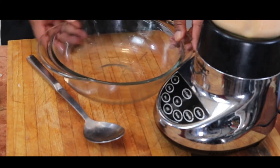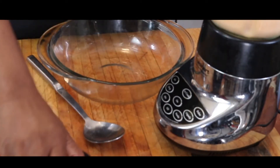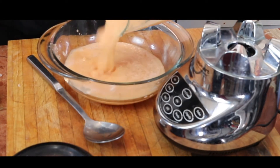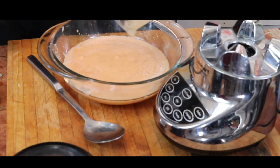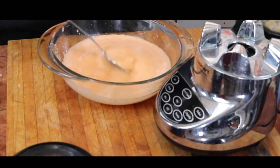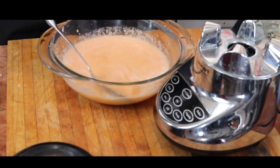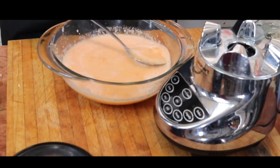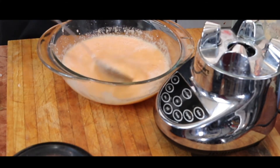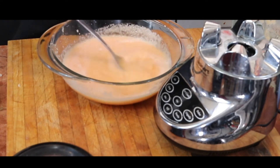I'm going to grab our bowl. In goes the soup. Give it a good stir. If you see a few lumps, just go ahead and fish them out. No big deal.